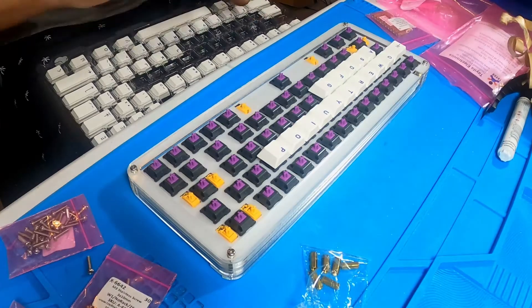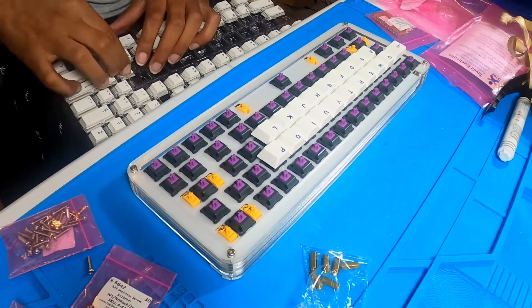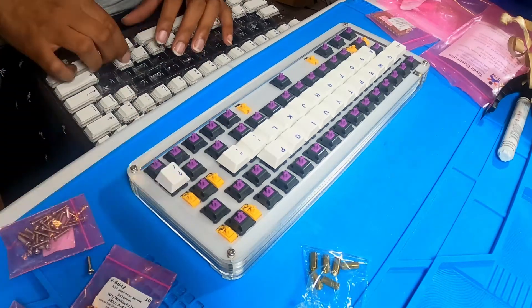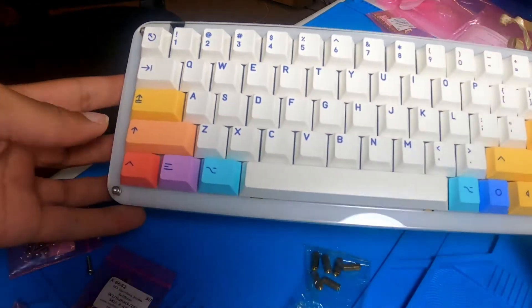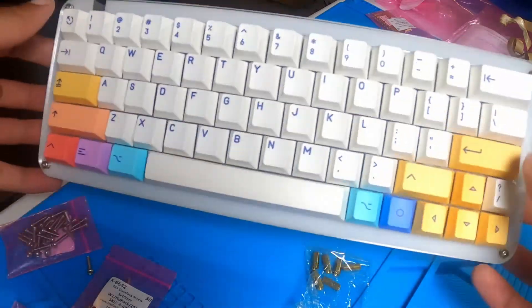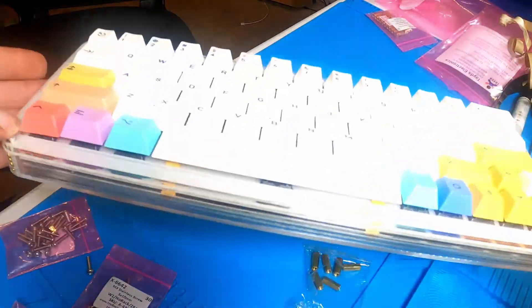Now that the case was fully assembled I placed on some keycaps. I just got this set called PBT Notion and I think it was a good fit because of the clear and white case colors. Overall I think it looks pretty great. There are some flaws like the USB cutout is way too large and there is some edge chipping from the laser cuts, but overall I think this is an amazing first attempt.